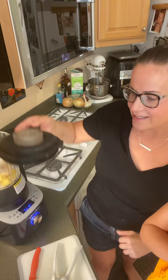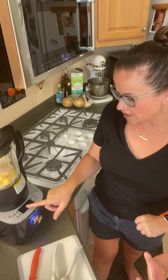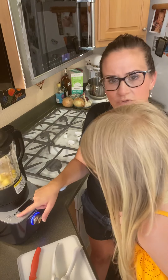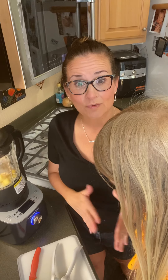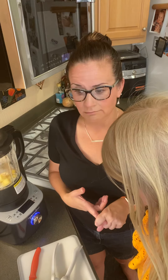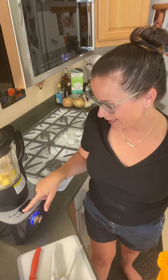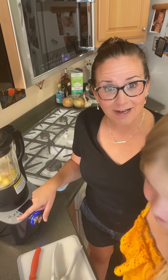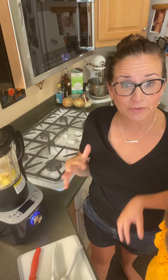So then we're going to put the lid on. This is really cool because it has a smoothie setting. It has an alternative milk setting, so if you want to make almond milk, oat milk, cashew milk — whatever kind of milk you want, except for cow's milk — you can make it in here. And then you can grind: peanut butter, almond butter, sesame butter, you name it.